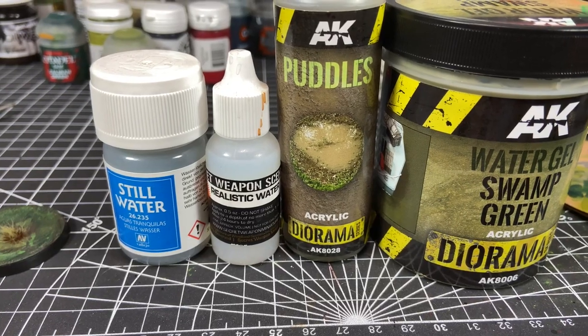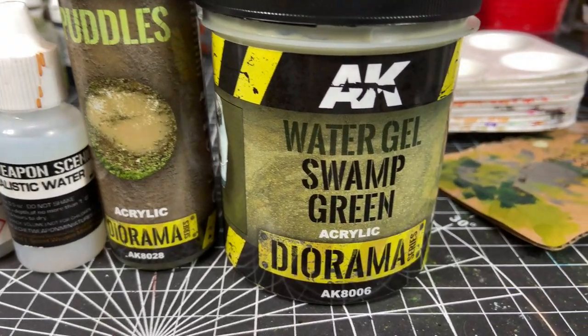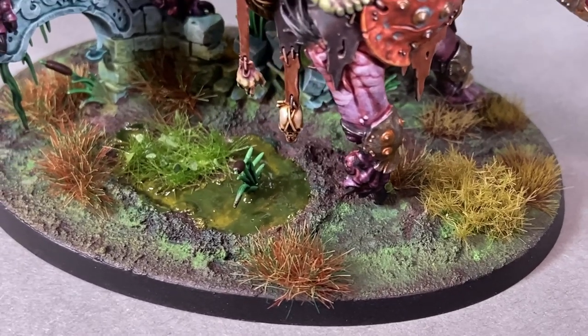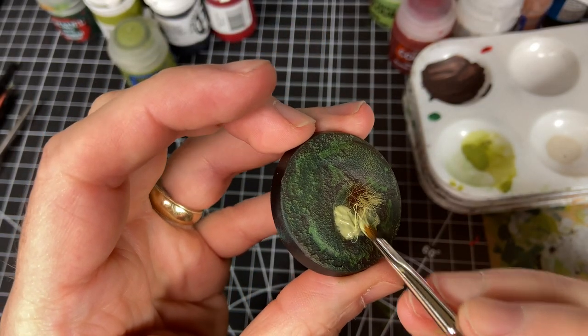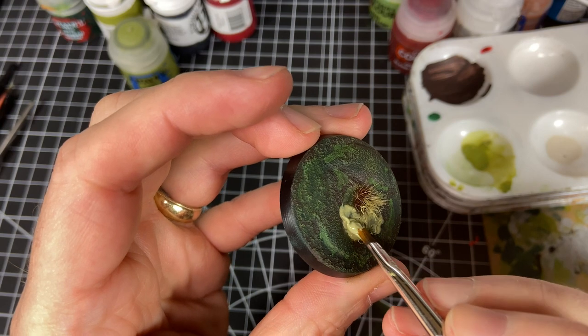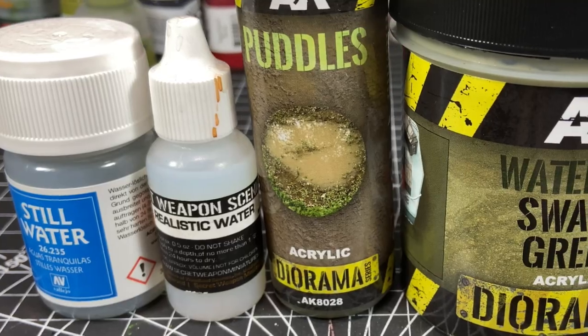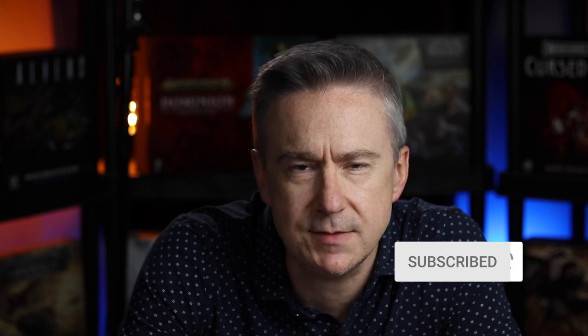I'm going to use AK Interactive Swamp Green Water Gel. This is a really cool product. If you put it on a little too thick you'll get a fairly thick dark green, but it looks very swampy and cool. You can use any sort of water effect — if you choose a clear one, mix in a little brown ink or green ink just to give it some murkiness, because it's supposed to be swamp water and not a nice rain puddle.